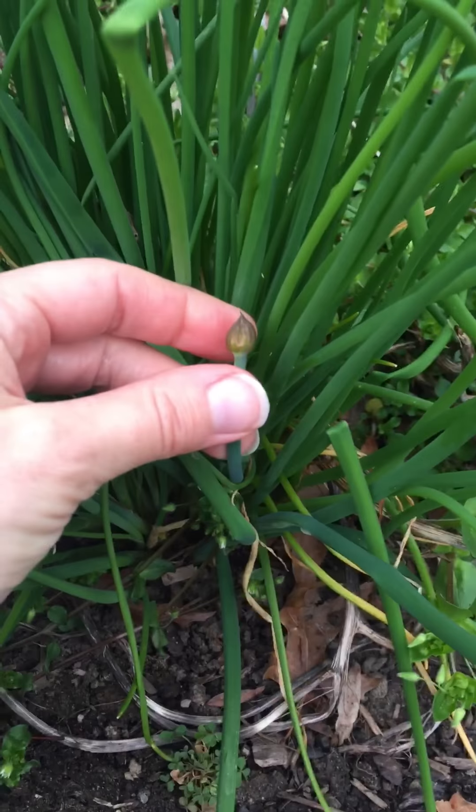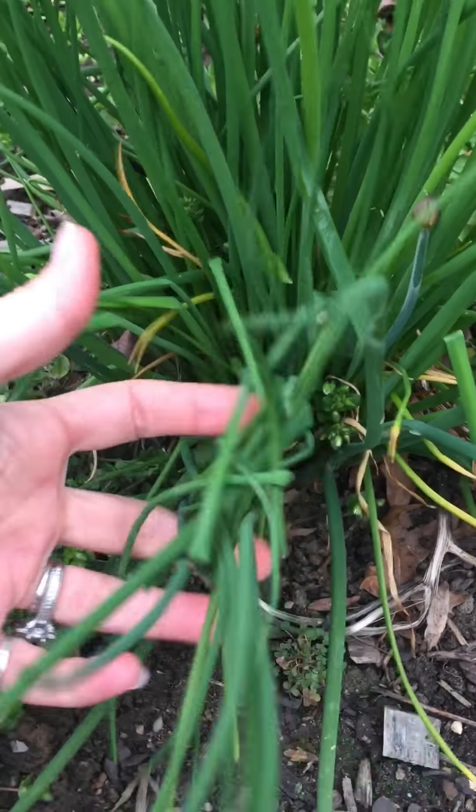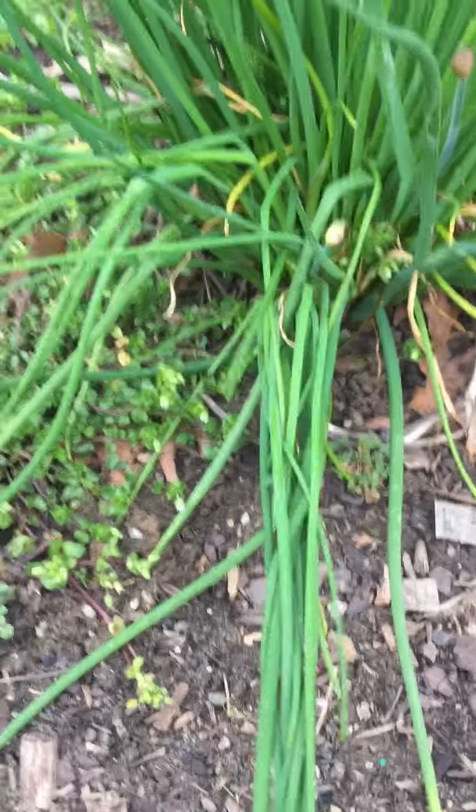We'll also add some spring onions or some chives — you can see the little flower bulb here. So we're not going to pick this; we're going to let this come to flower. But we're just going to cut some of the grasses and add this. It'll add a really nice flavor.